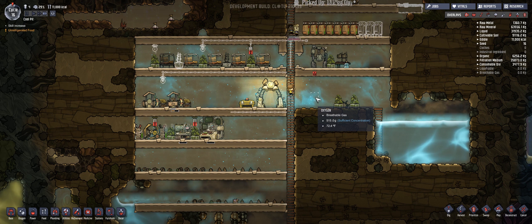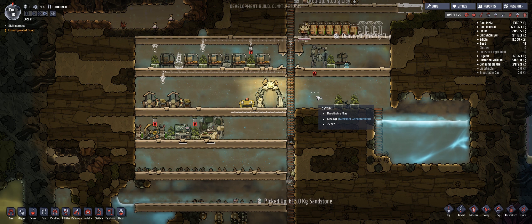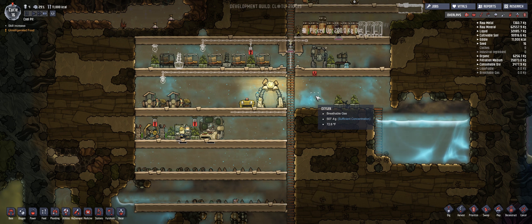Hey, early birds and night owls! My name is Nox, aka Mako, and welcome back to Oxygen Not Included.